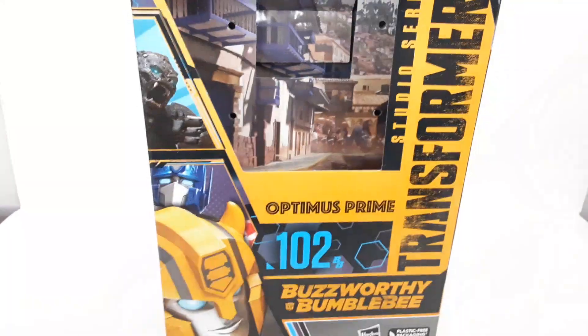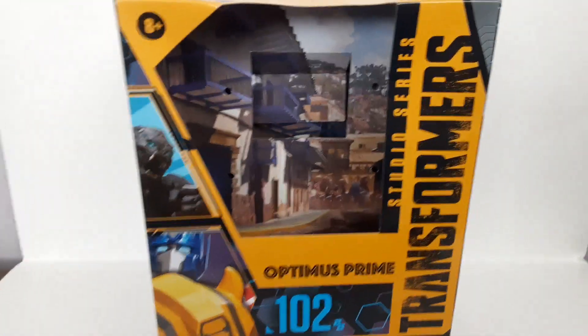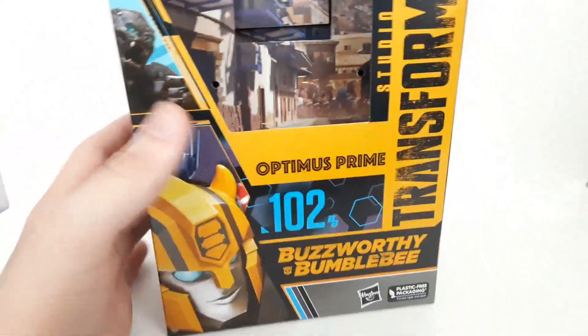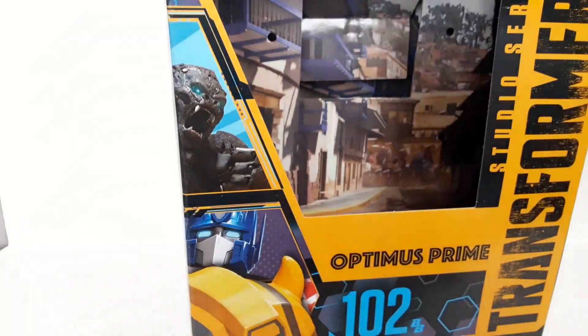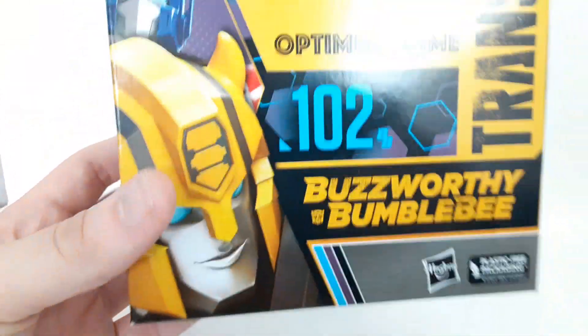He is Studio Series number 102, so they still give him the number. Here's the packaging - I really dig it. It would still be nice to get a normal release more fitting in with the regular line. You get the Buzzworthy Bumblebee Studio Series-themed packaging, and of course you get a little photo of Optimus Primal right there, and then the typical Buzzworthy Bumblebee artwork.